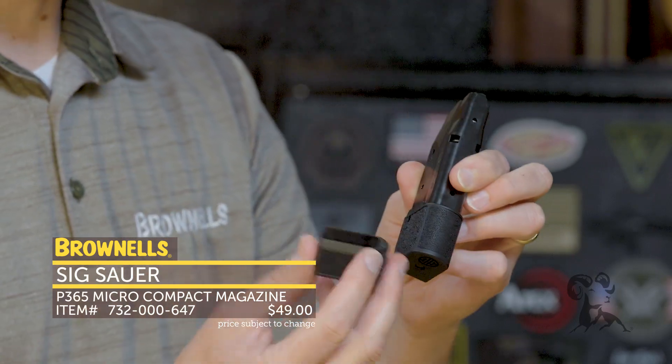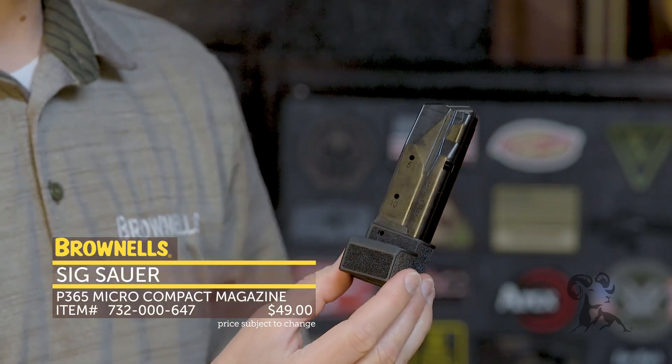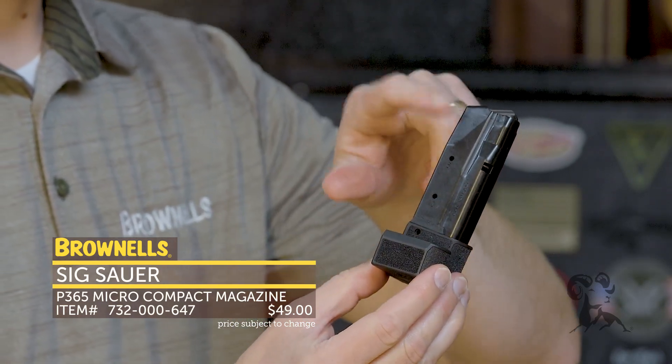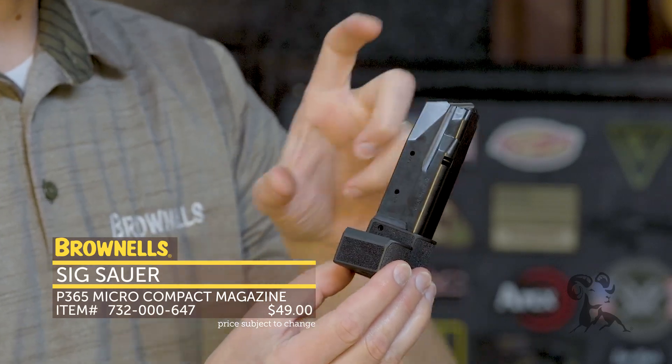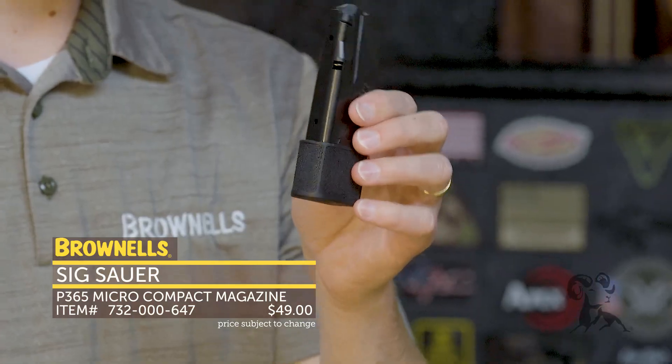You can also swap it with this separate base plate which leaves a little bit more magazine body exposed. Maybe Sig Sauer has a new pistol coming with a longer grip in the P365 platform — but that's the new 15-round magazine from Sig.